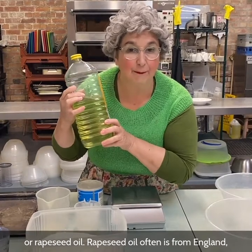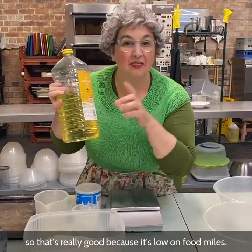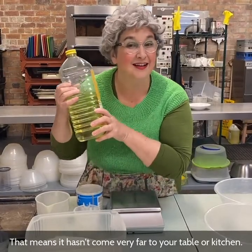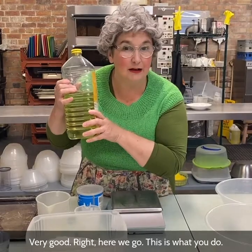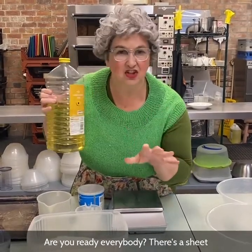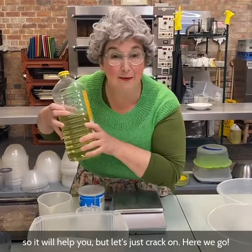Rapeseed oil often comes from England, so that's really good because it's low on food miles — that means it hasn't come very far to your table or kitchen. Right, here we go. There's a recipe sheet so it'll help you, but let's just crack on.